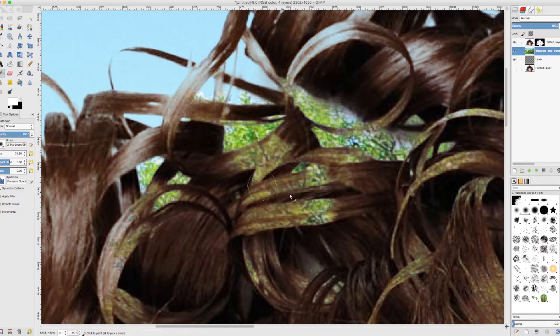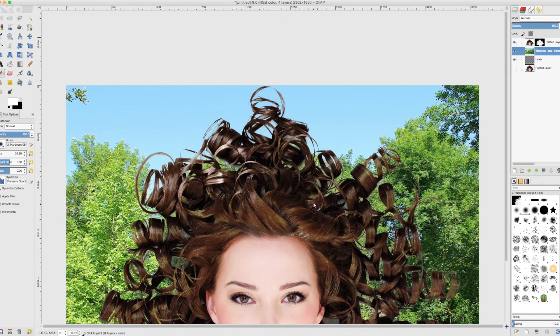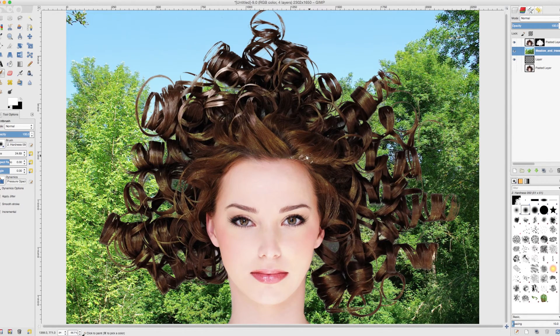That is really easy to fix. We just switch back to white, grab our paintbrush, make it slightly smaller, and wherever we have made a mistake we can simply paint over it with white. The highlights of her hair were very shiny and therefore became white and became transparent when we inverted. So I am just going through with my white brush and painting the highlights back in — any area where you think something doesn't belong there, just go back and paint it white.